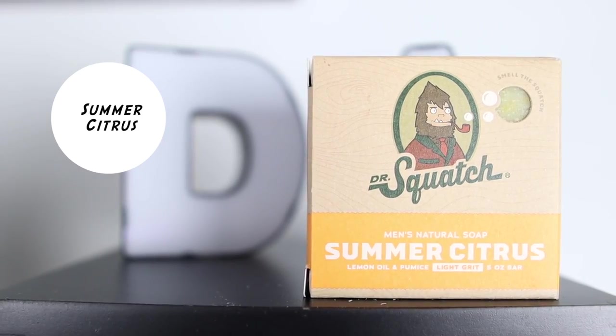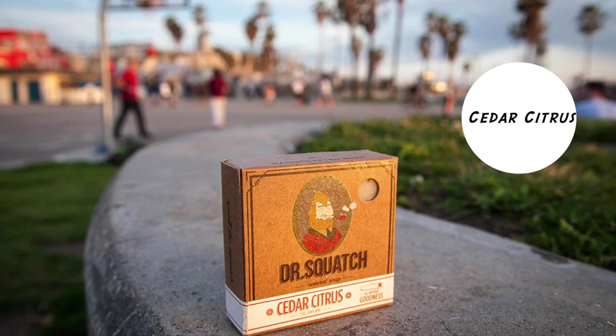At number 25, we have Summer Citrus. Summer Citrus is a light grip bar soap — the second light grip bar soap that Dr. Squash released — meant to replace Cedar Citrus, which used to be a regular edition bar soap. It's not a bad smelling bar soap; it's nice and citrusy, but it's just a middle-of-the-road bar soap. The light grit was one of my favorite things about it. Cedar Citrus, if still available, I'd rank at 24 — it smelled better, more citrusy and orangey, while Summer Citrus is more on the lemon side.